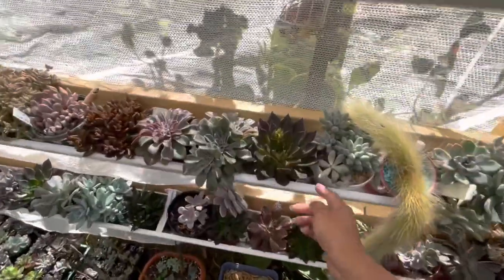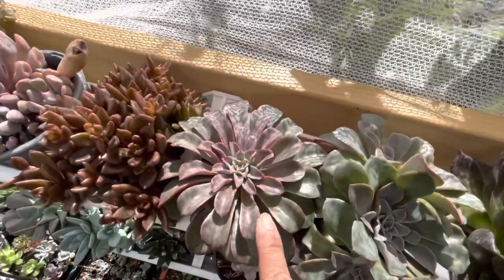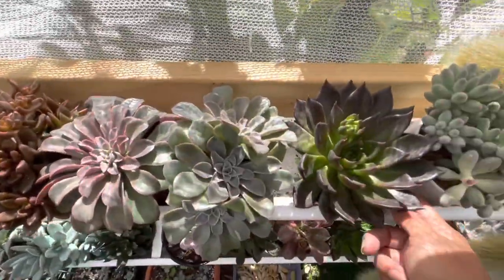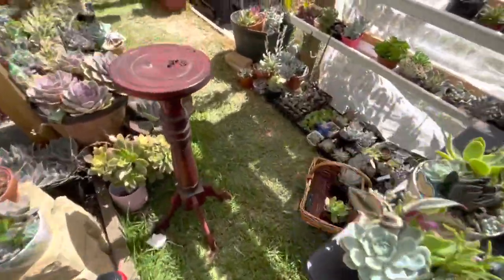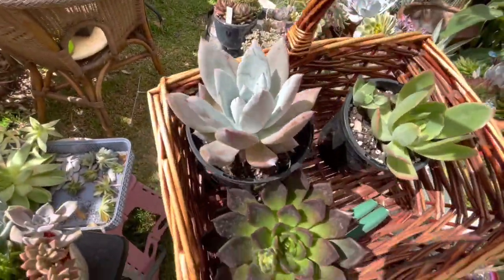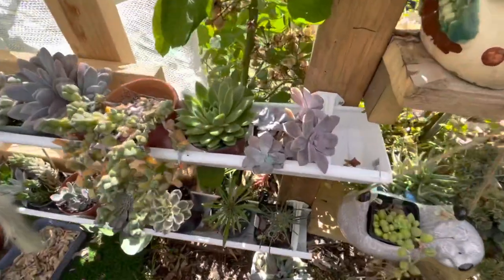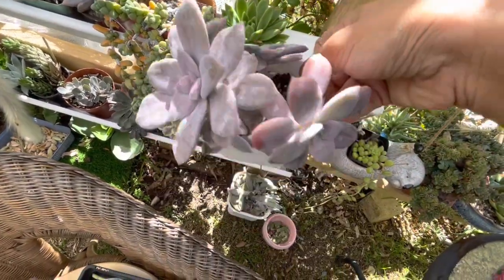Maybe I'll put something a darker color. These ones are from leaf propagation — like the Fantastic Fountain, look at that beautiful color! They are all from leaf propagation. I'm going to use this one, and this one too. I have three big ones. Maybe add a bit of blue, black, green, and purple. Probably this Super Balm — it's also a leaf propagation, a bit damaged but that will do.